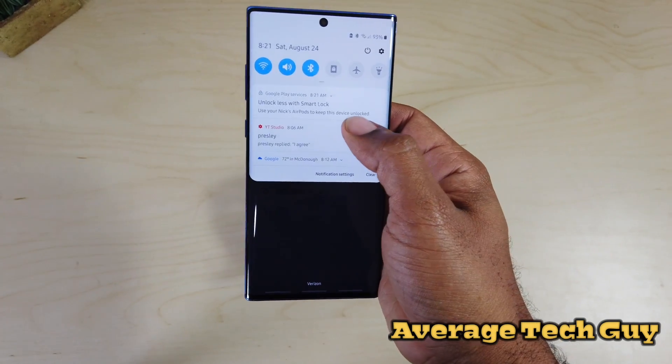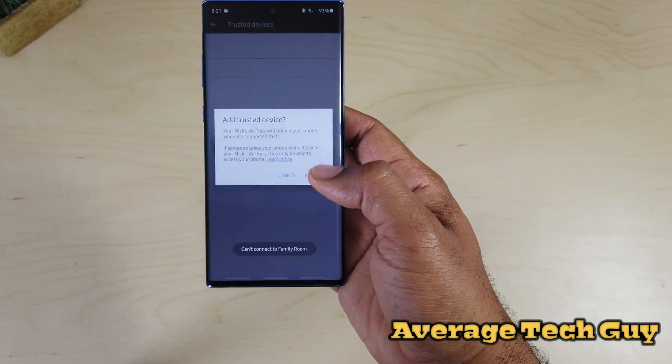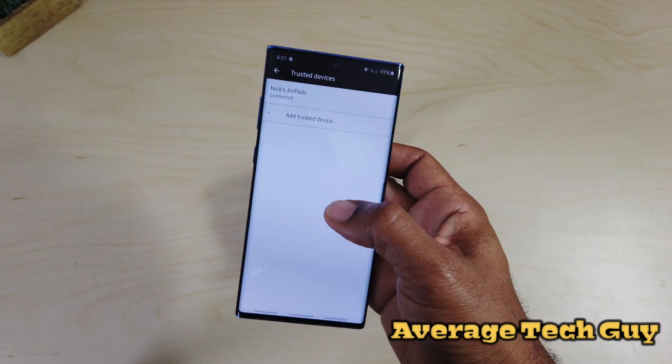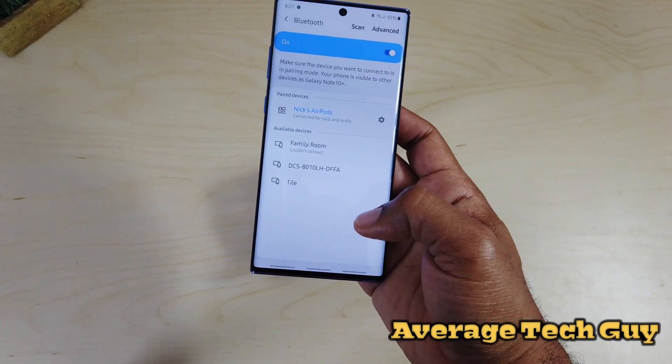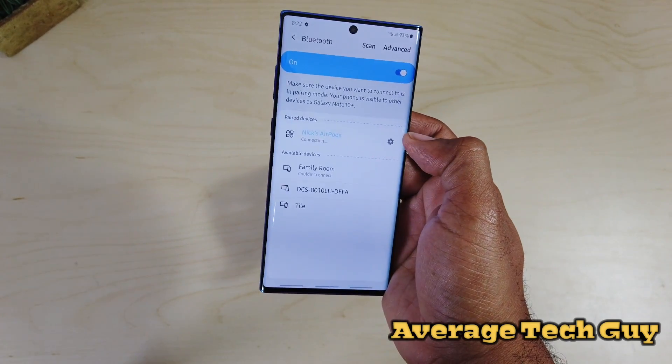It's gonna ask me if I want to make this a smart lock device — yes, I will trust that. Just hit add, and now whenever your AirPods are connected your phone will unlock automatically.